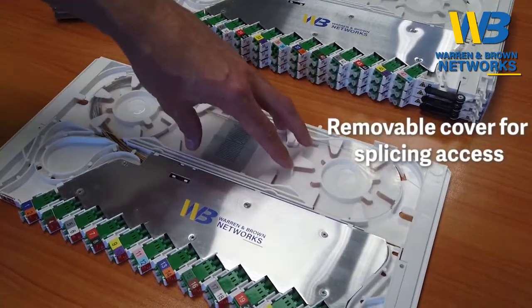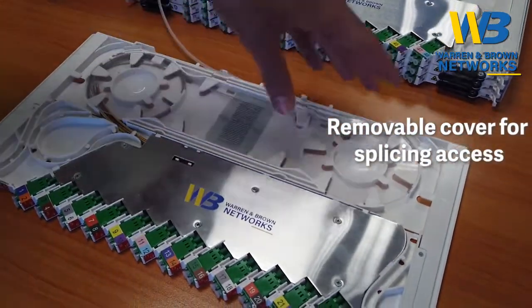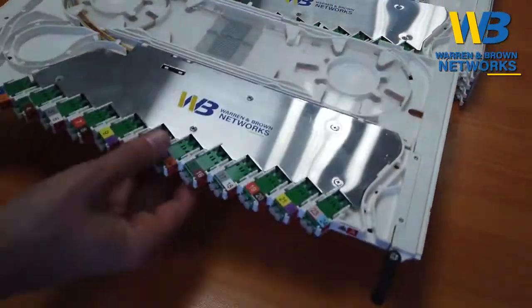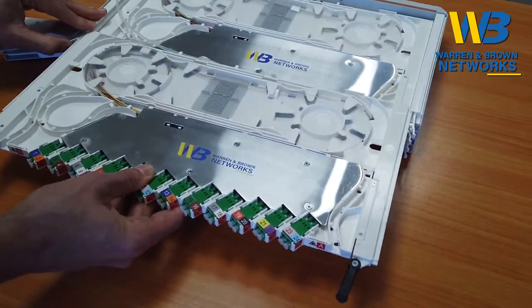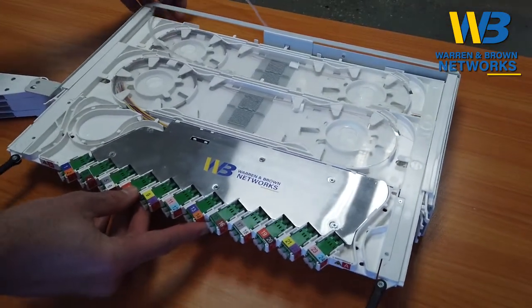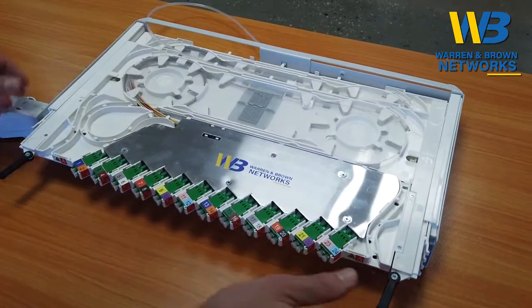You can see this Perspex cover that can be taken away, and then you can perform your splicing. When completed, just simply move the tray back into its position and slowly slide it back into place.